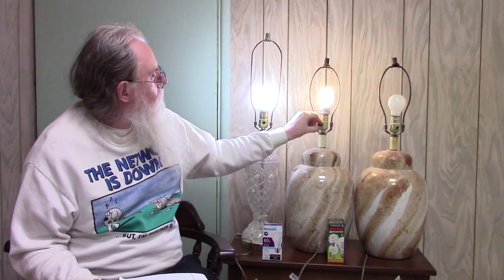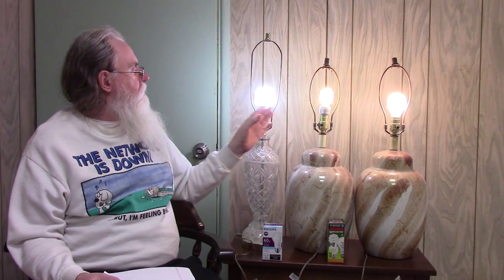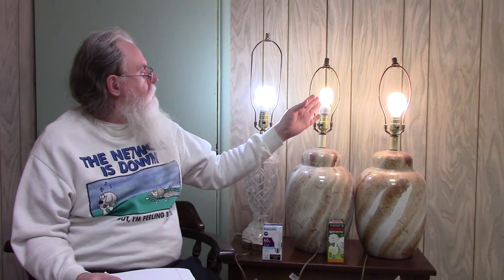So there we go — that one and that. So as you can see, since these are 2,700K, they're a little more yellowy, whereas this is the 5,000K, so it's whiter. So that's the LED.